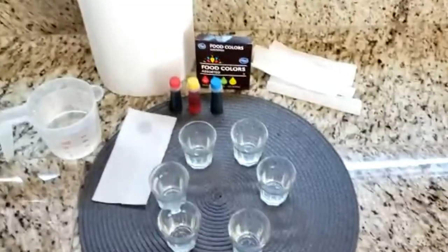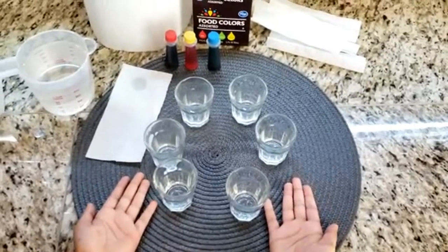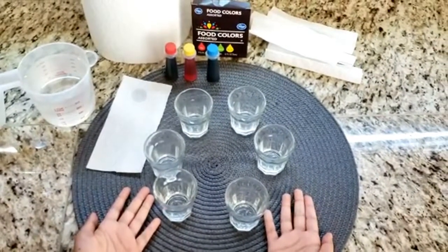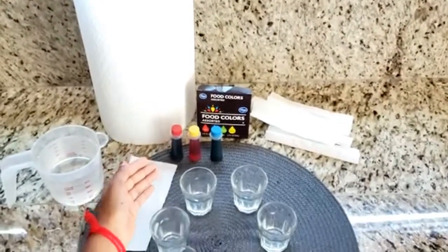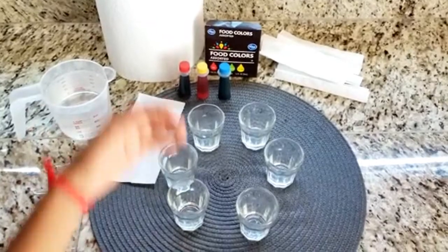You will need 6 clear cups — try to make them the same size — food coloring (you may choose any colors you like), water, and tissues.